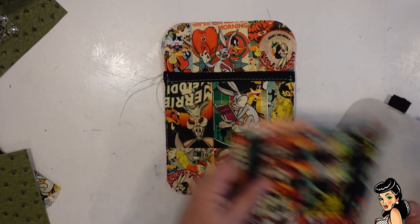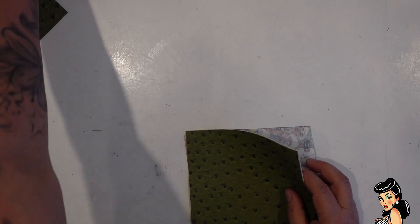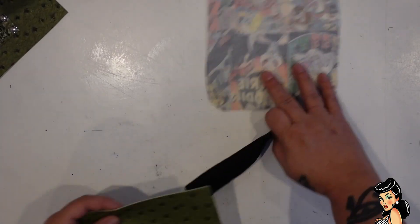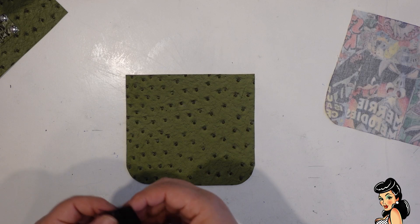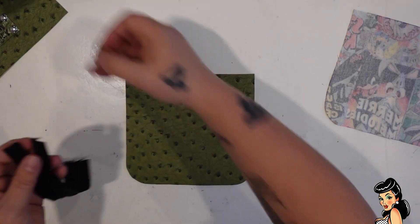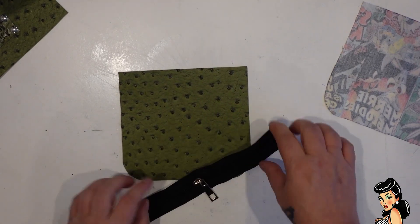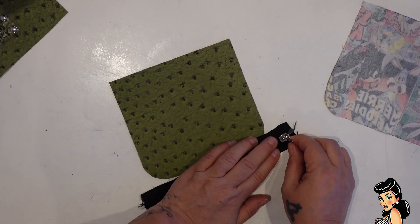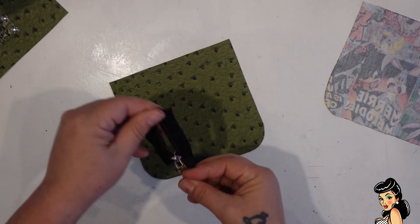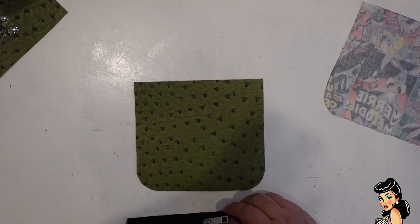We've got that other lining piece which goes with our back. Now we're going to work on our front. We're going to take our seven inch zip. I'm going to put my zipper tab on first because I always forget, so let this be a warning. Let's put this on first. Outer fabric face up.